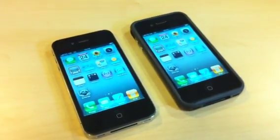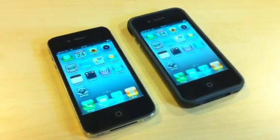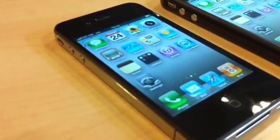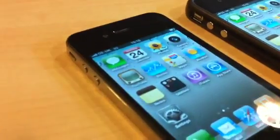By now you've probably read about or seen some video on the signal problems blighting the Apple iPhone 4 on its UK release date today. Just by gripping the phone along the stainless steel sides, pretty much in the conventional way we've been holding phones since time immemorial, the signal drops off quite dramatically.